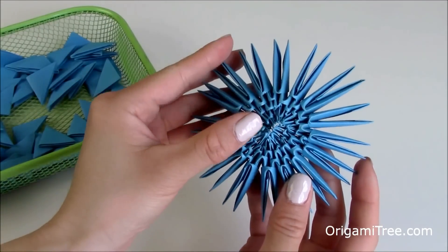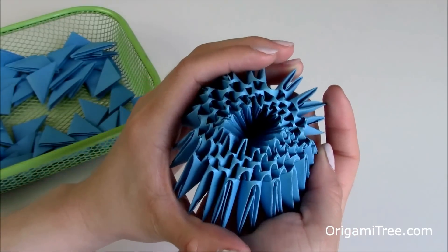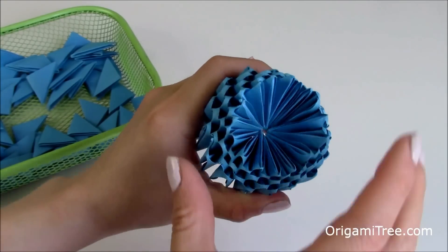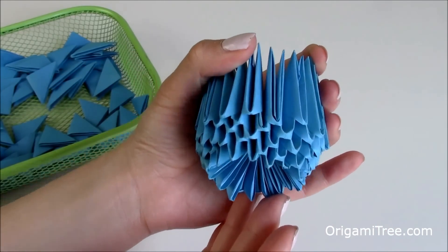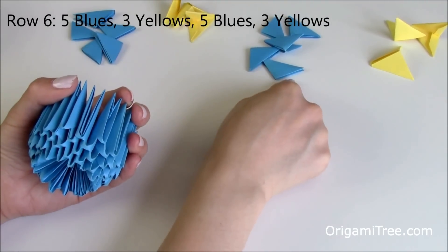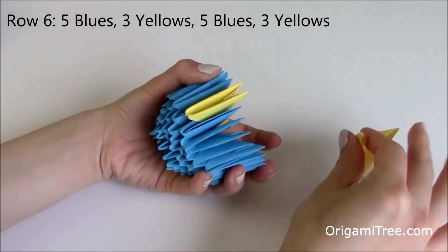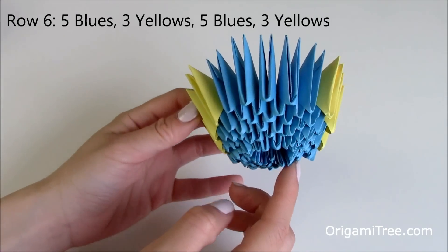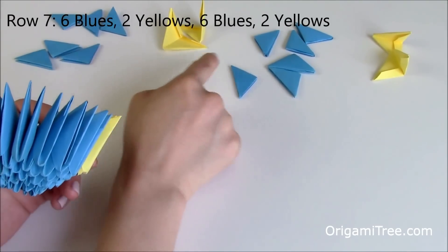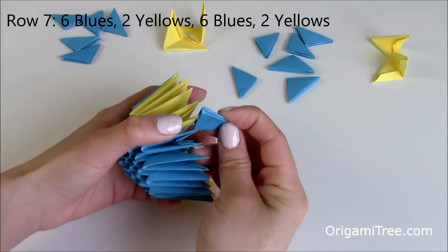Now I'm done with 5 rows of 16. Next I'm going to push these sides downwards so that the bottom part opens up — the side view should look like this. Now we're going to work on row number 6, which requires 5 blues, 3 yellows, 5 blues, and then 3 yellows. Then row 7 requires 6 blues, 2 yellows, 6 blues, and 2 yellows. Just slip the blue one right in between the yellow and the blue one right here.